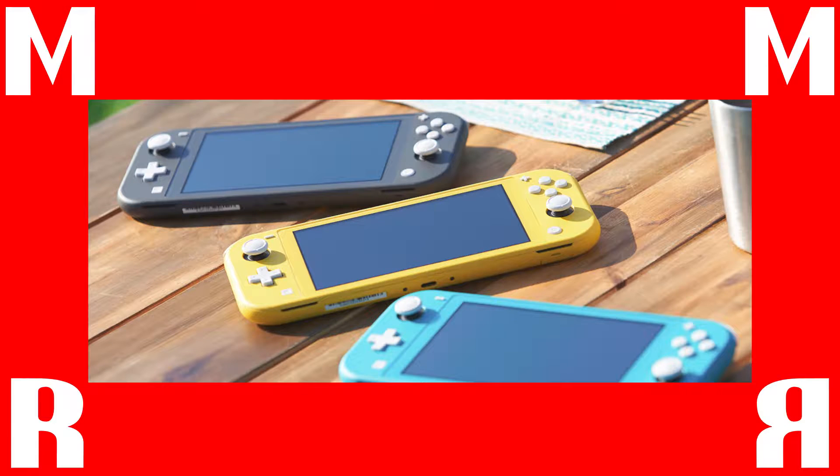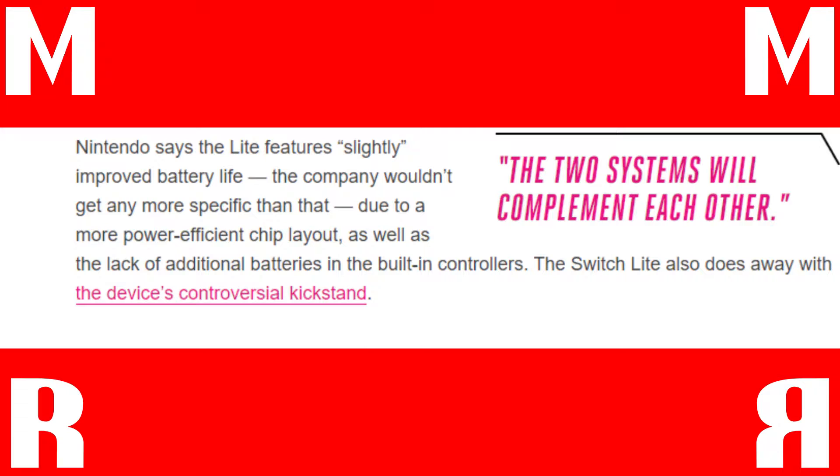Yes, better battery life, but by how much? We don't know just yet. Looking at it, the Joy-Cons are built in. We've heard these rumors — we hadn't really covered them on the channel because a lot of other channels had gotten the chance to cover it before us. But at this point we do know that the Joy-Cons are built in and they have gotten rid of the stand.